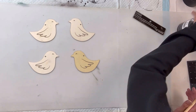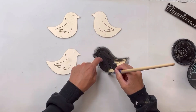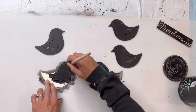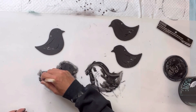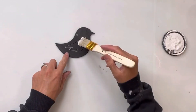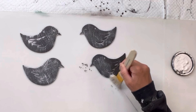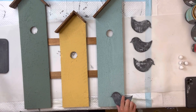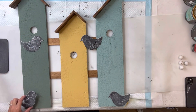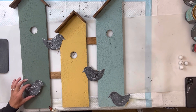I have these wood bird cutouts — the brand is Art Mines. They came six pieces in a pack and I believe I got them from Michaels. I'm going to paint all four of them with Wise Owl black paint. I'm going to allow that to fully dry, then take a chip brush and apply some Wise Owl Snow Owl, just dry brushing it on — I want the black to pop through.